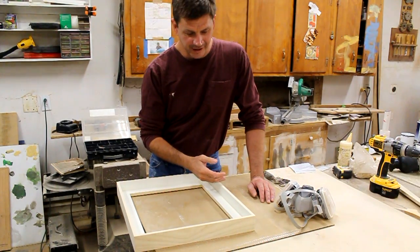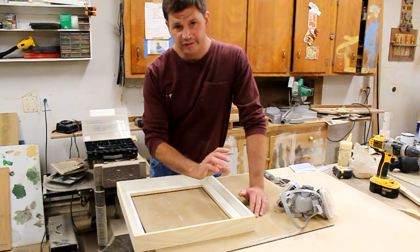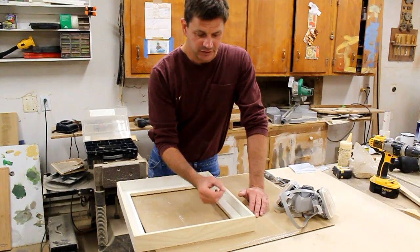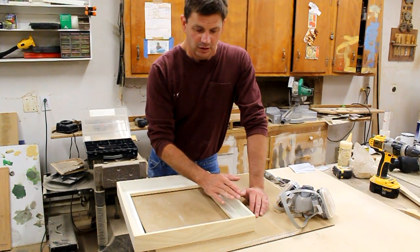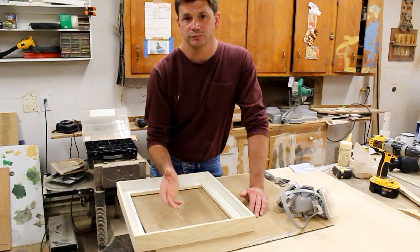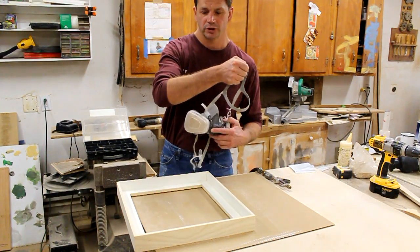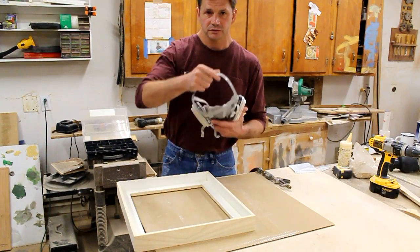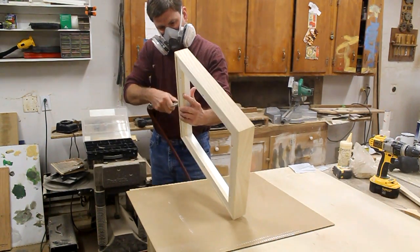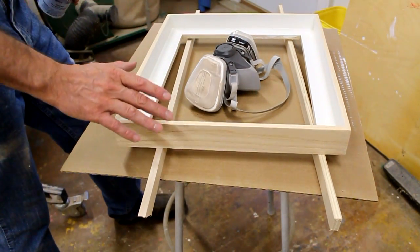I finished sanding the frame and now I have a nice clean line between my natural wood edge and my painted finish. The reason I put a thin coat of lacquer over the paint before removing the tape is so the paint had a gloss surface and I didn't have to worry about sawdust marking up the paint. Now I can blow the sawdust off and it comes off nice and easily, and then I'll be ready to spray the frame with lacquer. I always wear a dust mask — wood dust is really not good for you and it's just a good idea to always protect your lungs.